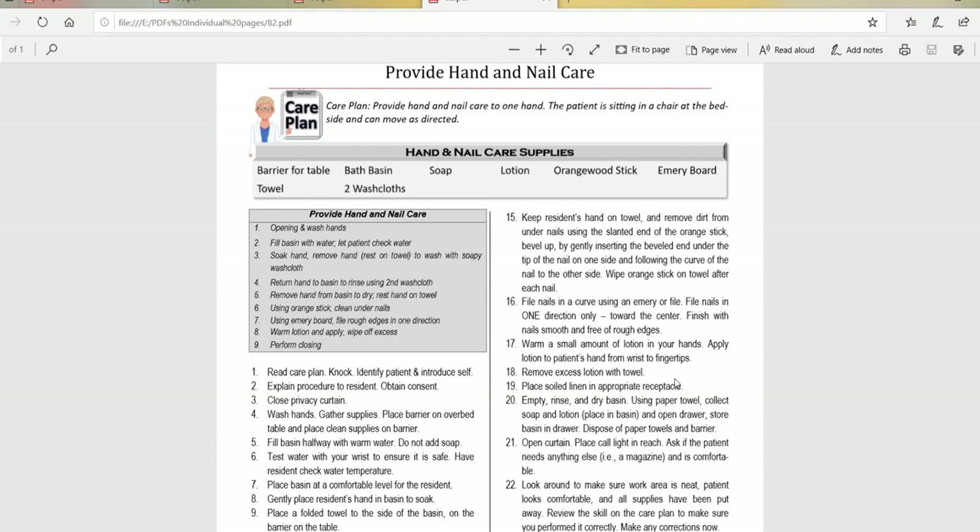It says perform hand and nail care to one hand. I know the patient has two, but we don't care why we're not doing the other hand — it has no bearing on us at all. For the test, you get to pick which hand. In a clinical setting, it would actually say right hand or left hand. If they watch you wash one hand, rinse one hand, dry one hand, clean under the nails, file them in one direction, and lotion one hand, they don't need to see it on the other side. But if you try to do two hands on the test, you will fail because you did not follow the care plan.